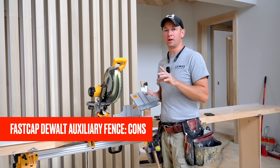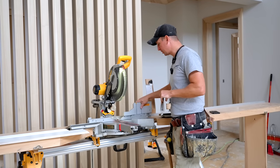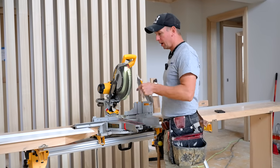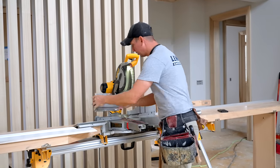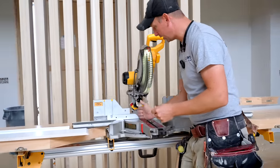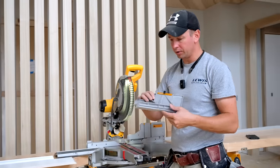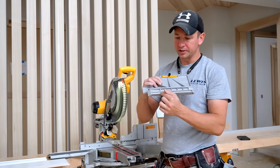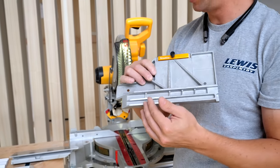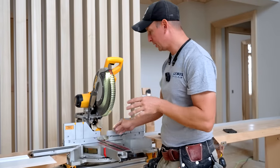There are a couple cons I wanted to mention. First, initially when I slid these in place, the right side slid in perfectly — fit like a glove. However, on the left side, it would bind up before hitting the last three inches it needed to go in and just would not go. All I had to do was take my sander and sand the back edge just a little bit, which removed whatever friction was binding it, and now it works perfectly fine. But I did want to mention that.